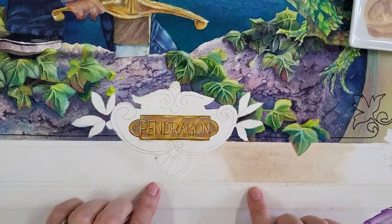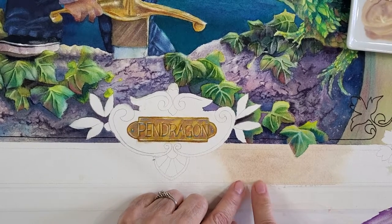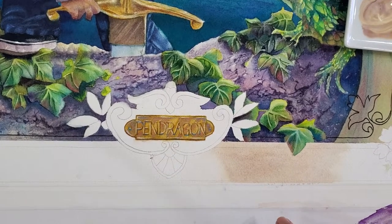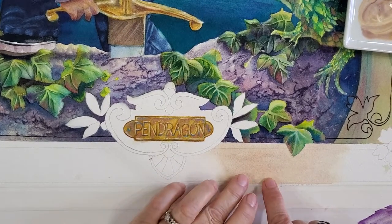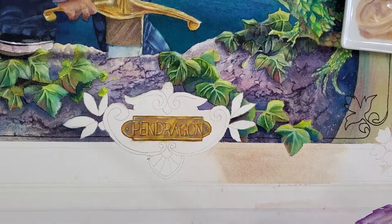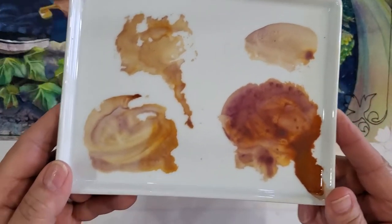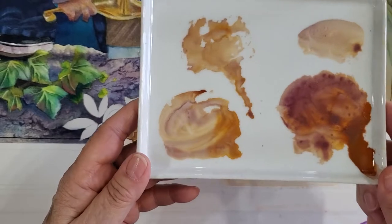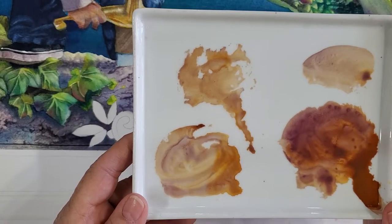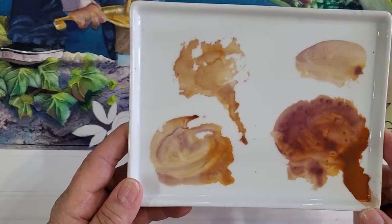I'm going to be starting on the background. In fact, I did a little bit here, and I don't think the resolution is enough for you to see how this color has some little texture to it, because I mixed a couple of colors that don't play well together. I mixed a raw sienna and cobalt violet. Now, this is what they look like when they dry — they separate. They don't play well together.